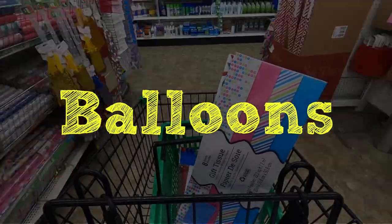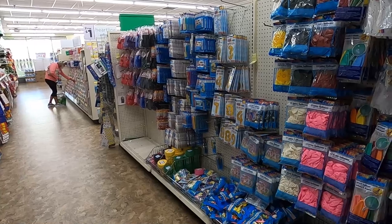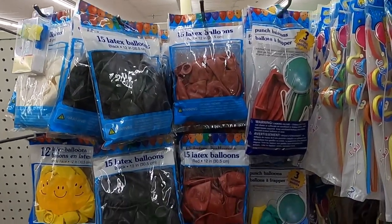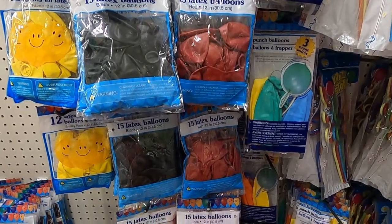One of the next things we like to source at the dollar store are balloons. They do stock a lot of regular colored balloons and this is a great place to get your basic balloons. If you want anything a little more fancy, you are going to have to source them on amazon.com or smashcake.com. But for the most part, all we really need sometimes are just white or basic balloons, and the dollar store is a great resource for that.